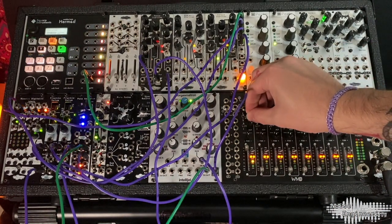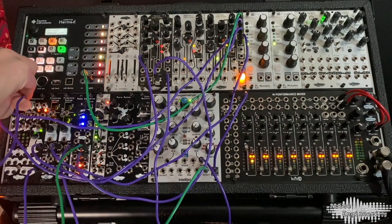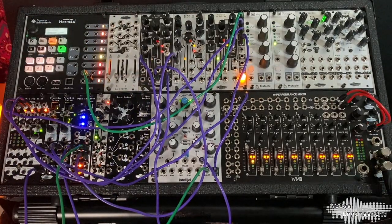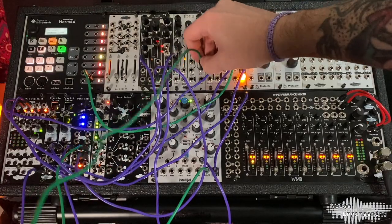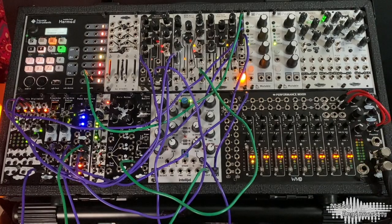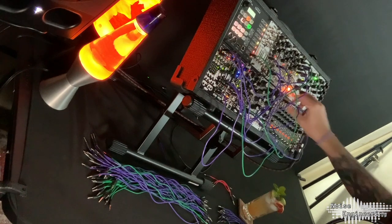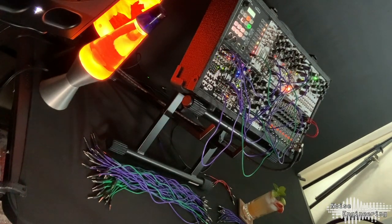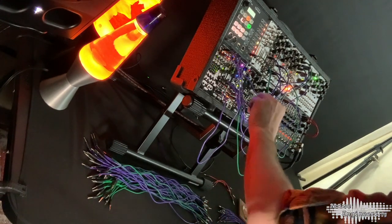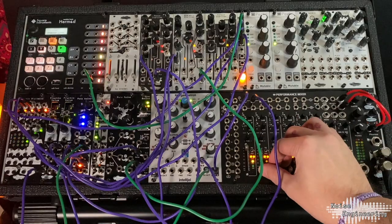Bring up the gain just a little bit. Now I'll take the CV sequence 2 out of the MD and go into the Ataraxic Ateritas. From here I'm going to go into the Sync Bucina and use that as my filter. I'll use the third envelope out from the Pons S-Norm and go into the Sync Bucina. Then we'll just go audio out from the Sync Bucina into our mixer and bring this audio in.